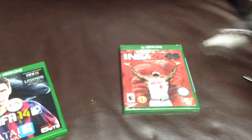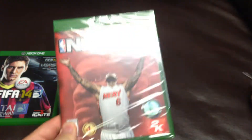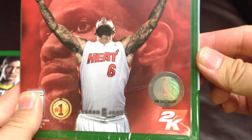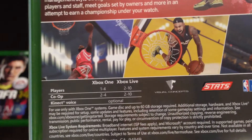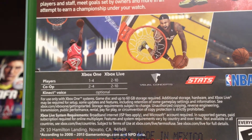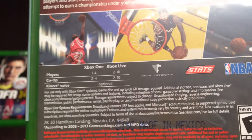Alright, so let's take a look at NBA 2K14. You can see the NBA logo here, and nothing special on the front. On the back: 1 player on Xbox One, Xbox Live 2 to 10. So FIFA can support 22 players while this one goes up to 10. Co-op is 2 to 4, and connect voice is optional.